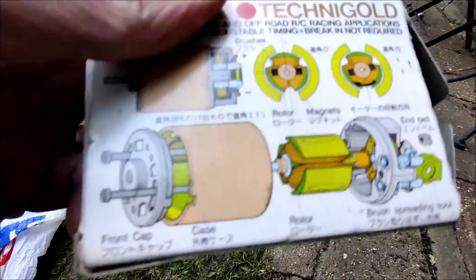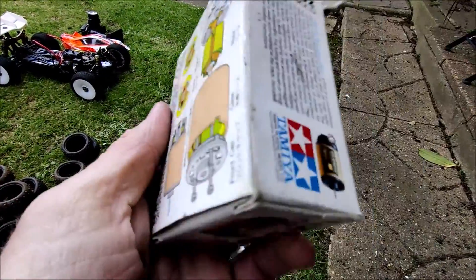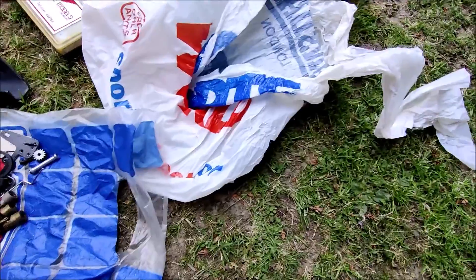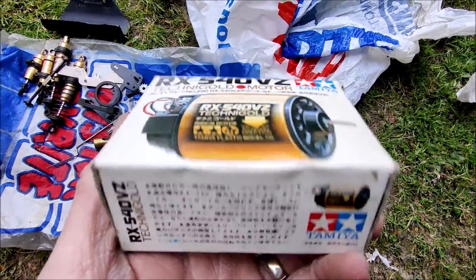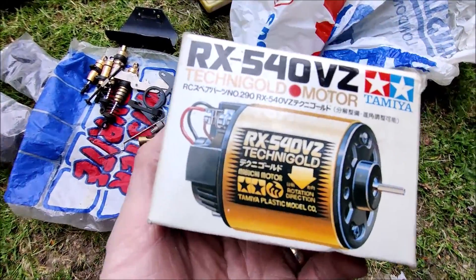The big thing when this motor was launched was that they were pushing 8.4-volt batteries. I think it was around the time they launched the Bigwig — never my cup of tea. At that point I moved on to Kyosho and more racing rather than bashing, so a 22-turn single wasn't going to do it for me anymore.